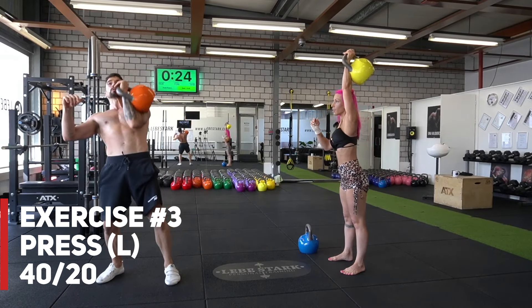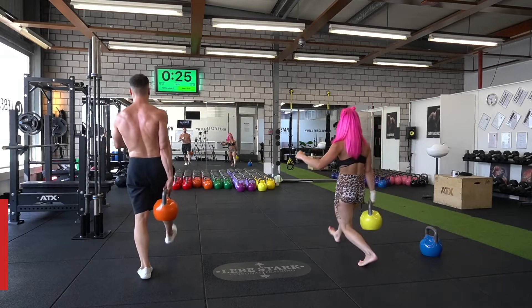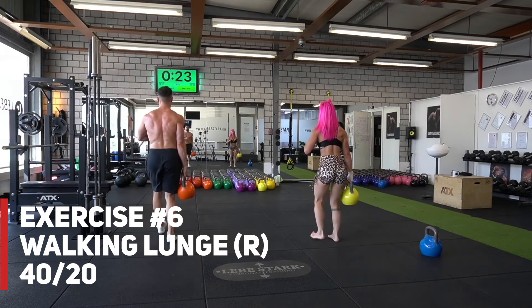Then we have the walking lunges — a beast of an exercise for your legs. I guarantee you will feel this exercise the next day. Exercise number six, we do walking lunges with the other side.